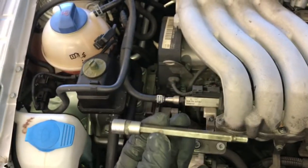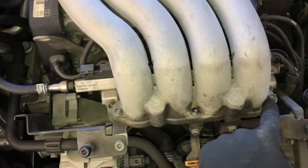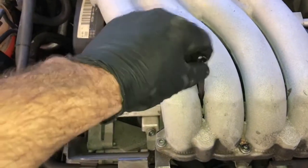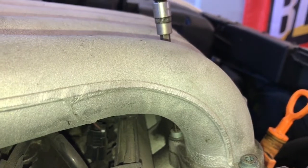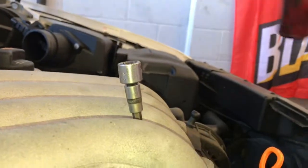We're going to need a five millimeter deep allen socket. Remove the bolts here, here, and here, and then through this little slot slide the socket down — there's an allen bolt there too. A tip to avoid stripping the allen bolts: take a hammer and lightly tap the socket to make sure it's fully seated into the bolt. Once you get all the bolts removed, lift the intake up and off.